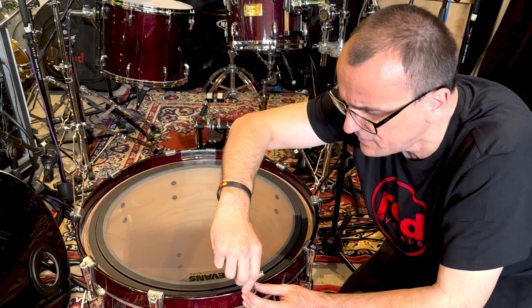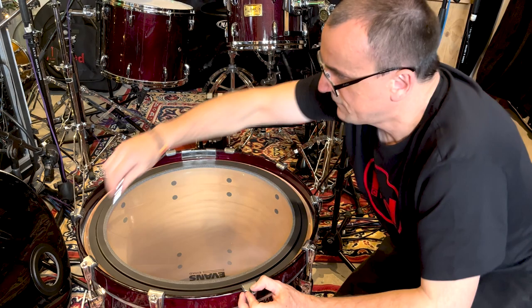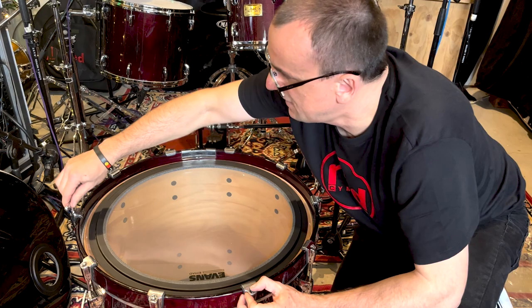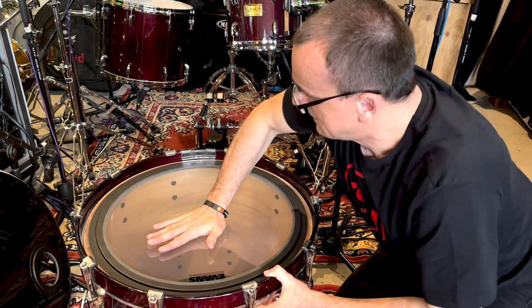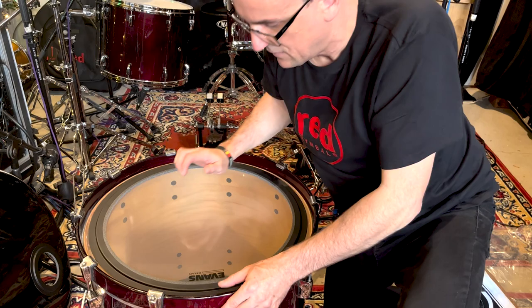I'm going to make sure everything is very evenly tensioned by fingers. All I'm going to do is start at number one and just give it a 180-degree turn — same with number two, over to three, 180 degrees, four, five, six, seven, eight, 180 degrees, nine, and ten. There you go, that's a good basic tension — we may actually even need less. Good to just put your hand in the middle at this point and give it a stretch. That'll help it sit and become even. The pitch actually dropped a little there, which is kind of cool.